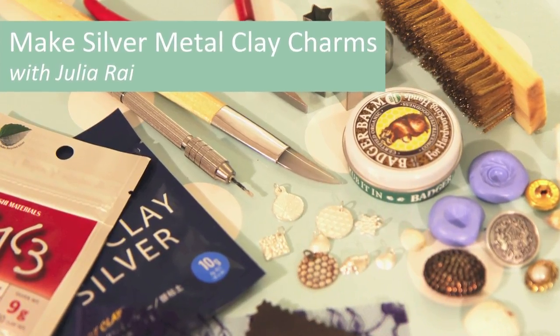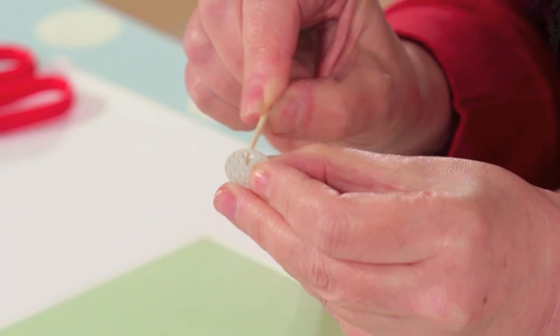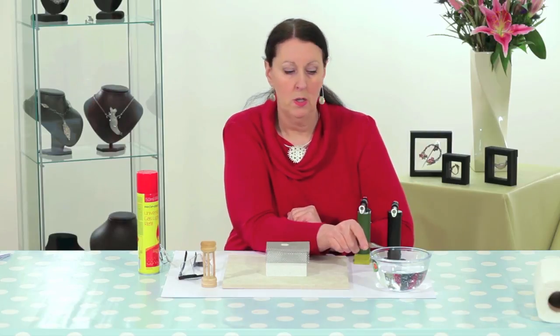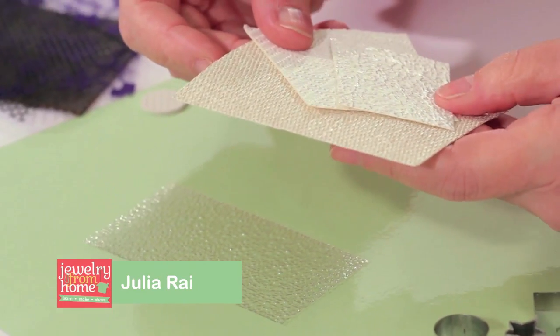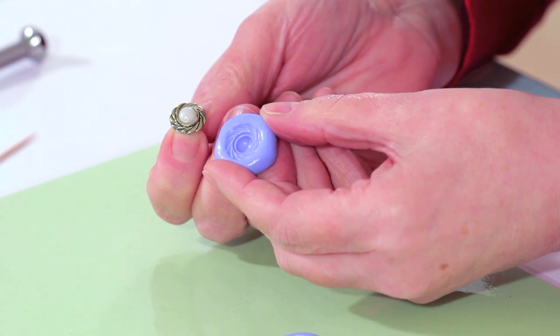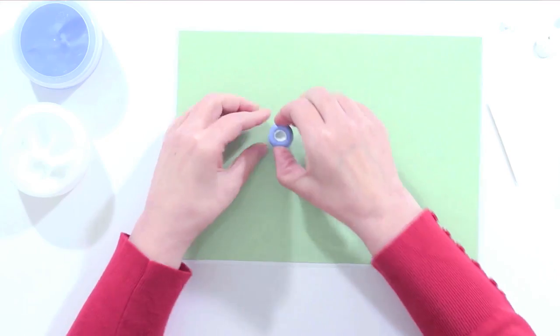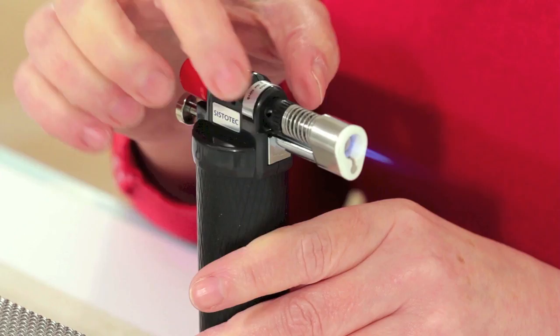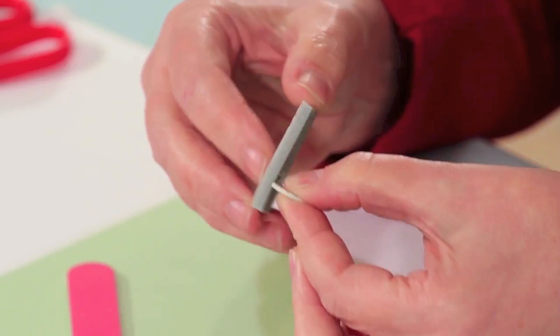Metal clay is a fantastic way of making silver jewellery from home. In this short introductory class, world-renowned metal clay expert Julia Ray will be covering all the essentials and how to make stunning silver charms — from mould making, texturing and shaping, to torch firing, polishing and finishing. Everything you need to know to start making your own metal clay jewellery will be covered.